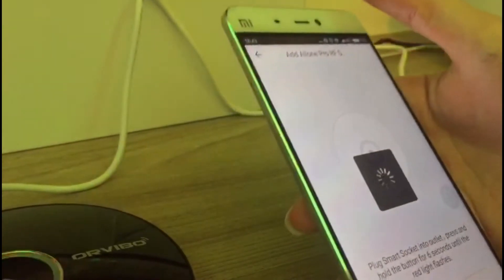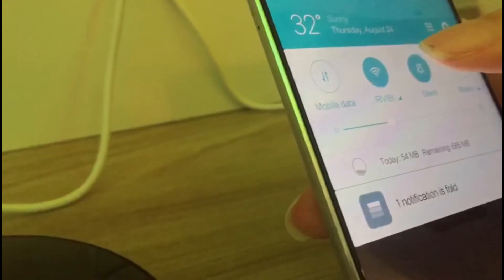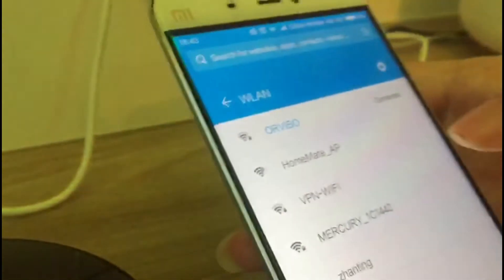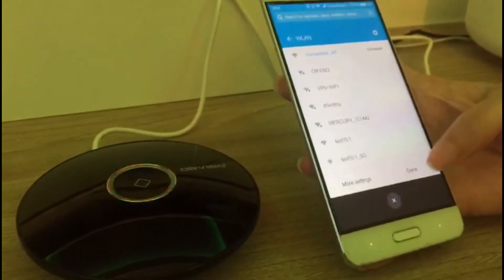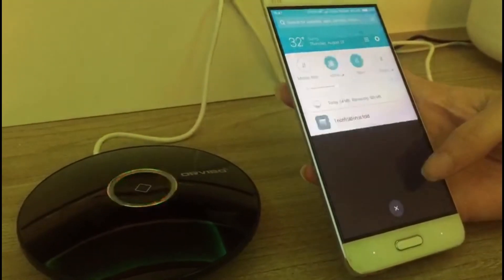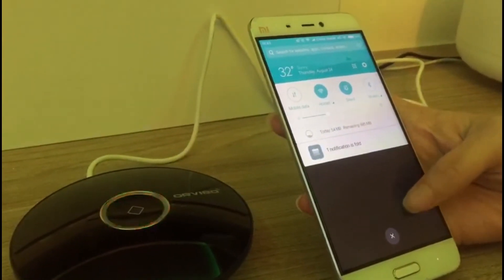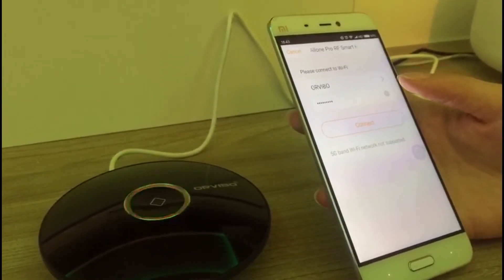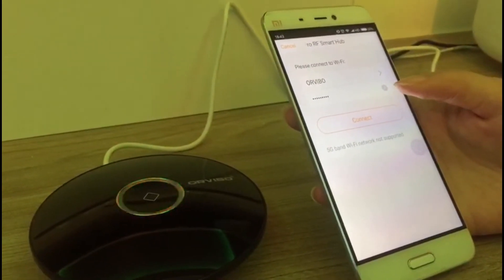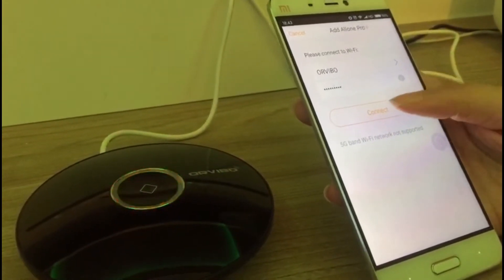Now we need to select the HomeMate app Wi-Fi here and connect it. Then wait and go back to the HomeMate app. Connect your own Wi-Fi network, then tap Connect.